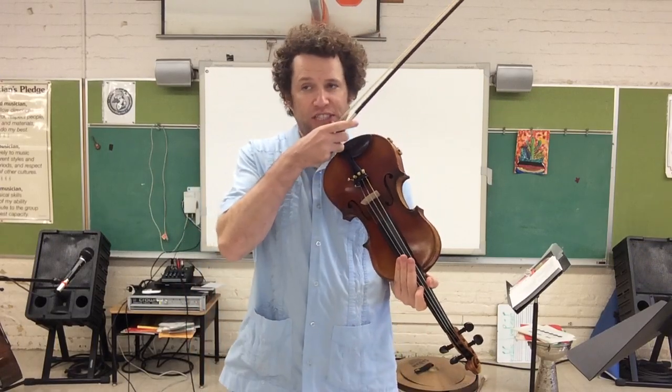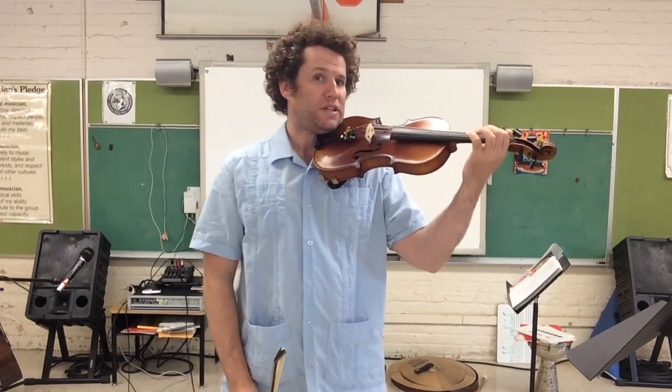We're warming up for the Star Spangled Banner and the National Anthem. We're doing a D major scale. First things first, let's do three bows on each note. We're gonna go open D all the way to D, which is A3.